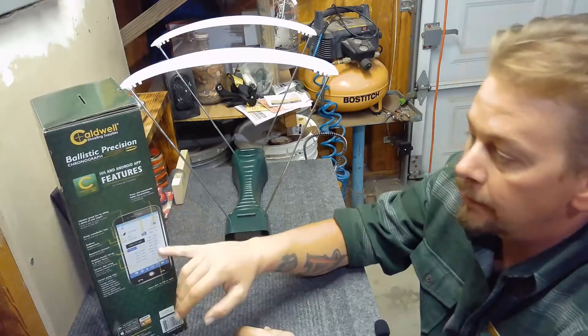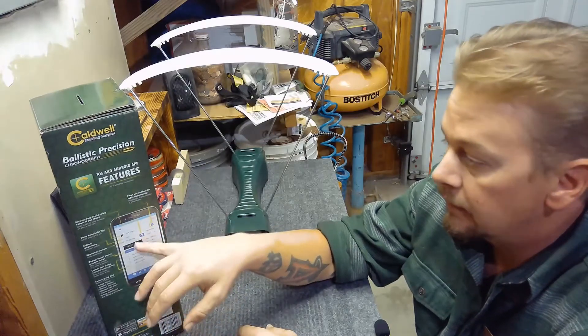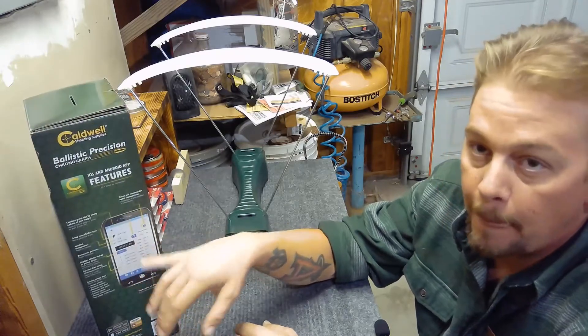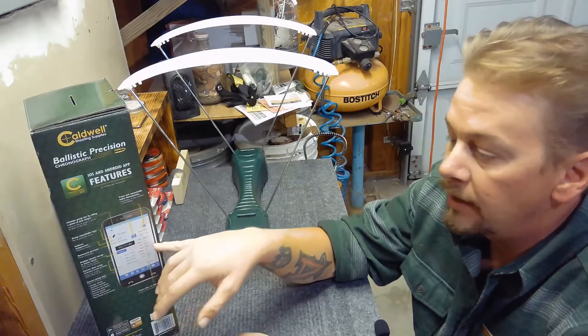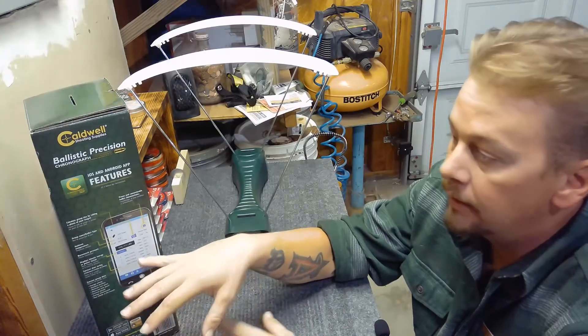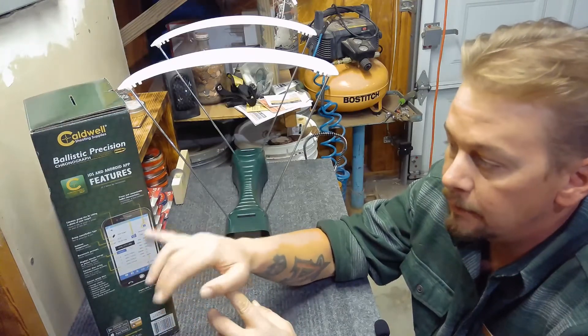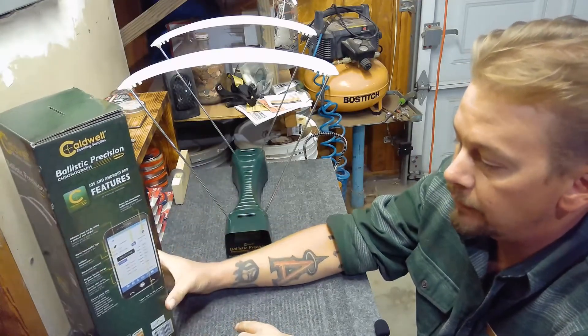Once I put in my caliber, the bullet type, the weight, and all that stuff, I can save that as a template and then save my shot string separately. So anytime I come back and want another shot string on the same pellet out of a different gun, I can just click on that template and start shooting rather than fill it all out again. That's a pretty cool feature.